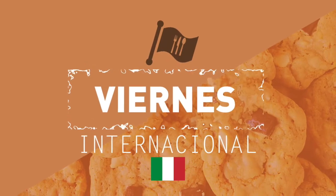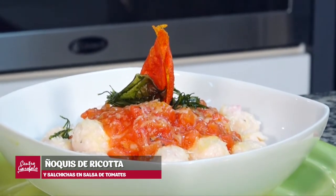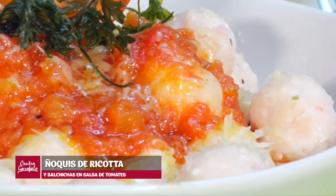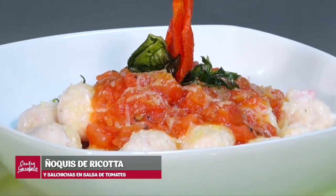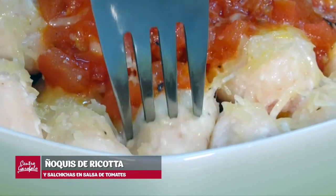¡Muy buenos días! ¿Qué tal? ¿Cómo les va? ¿Cómo están ustedes? Fin de semana, fin de mes, último día. Por eso venimos con todo y vamos a hacer unos gnocchi, pero vamos a hacer malfatti, porque como nosotros no nos estresamos en la cocina. ¿Y saben de qué va a ser el gnocchi? De salchicha y ricotta, muy poca fécula, muy poco almidón. Y después una salsita de tomate con salvia. Espero que les guste para celebrar la cocina italiana, para darnos un gusto este fin de semana. Así que acompáñenme, yo ya estoy lista para preparar.